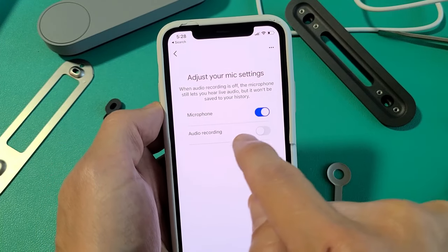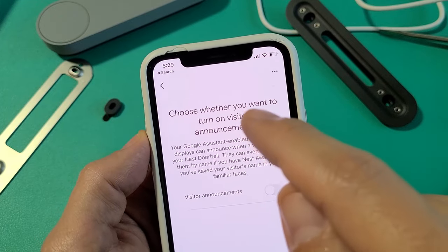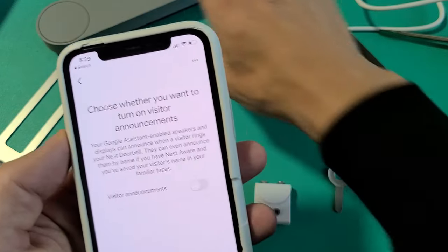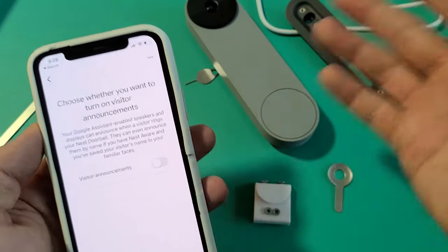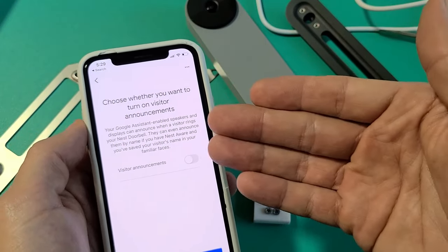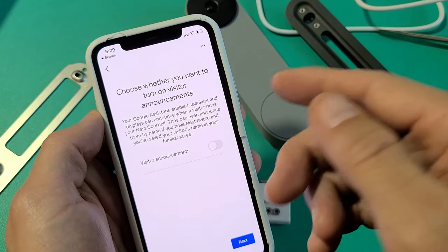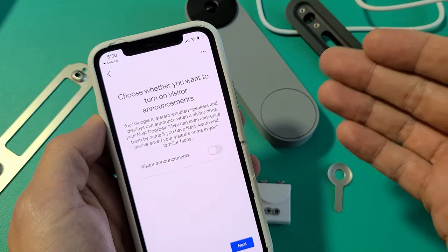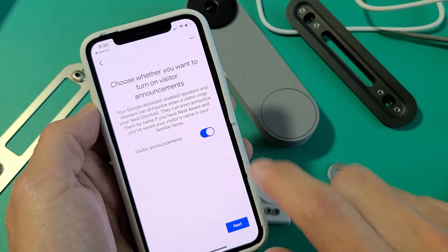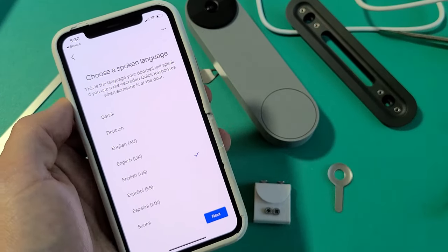Adjust mic settings — I want my microphone toggled on. Do you want audio recording? I do want audio recording, so I'll tap next. Now it says 'Choose whether you want to turn on visitor announcements' — your Google Assistant-enabled speakers and displays can announce when a visitor rings your Nest doorbell. If you don't have any Nest speakers or displays, only the person with the Google Home app on their phone will know someone rang. So if you have kids in the house, they won't hear it unless you have a device like a Google Home Mini. I'm going to turn visitor announcements on and tap next.